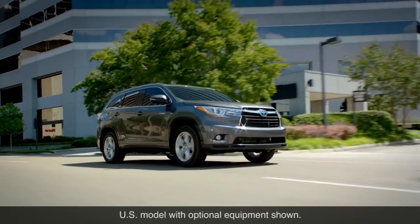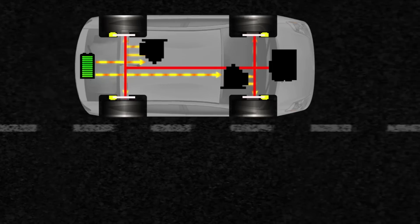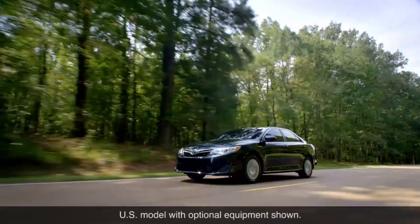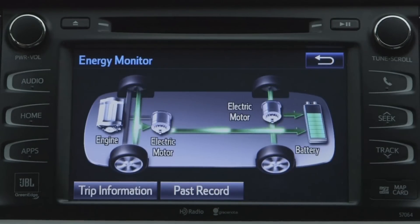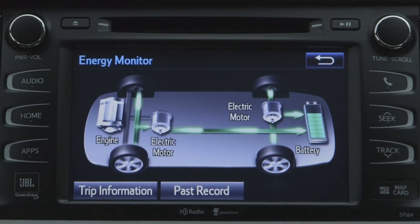Depending on the vehicle, one or more electric motors in the hybrid synergy drive system is mechanically connected to the drive wheels through the vehicle's transaxle assembly. So not only can the motor drive the wheels, as when accelerating or cruising, but the wheels can drive the motor when decelerating. In that case, the motor can also act as a generator, resisting the rotation of the wheels, sending electricity back to the hybrid battery, helping recharge it.